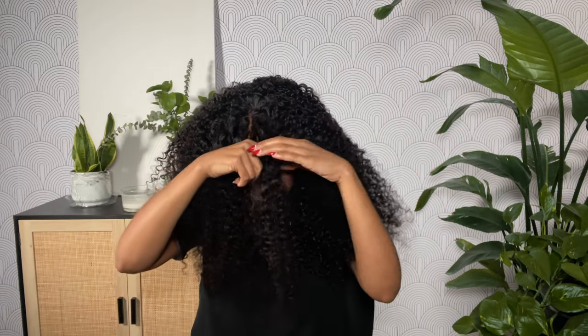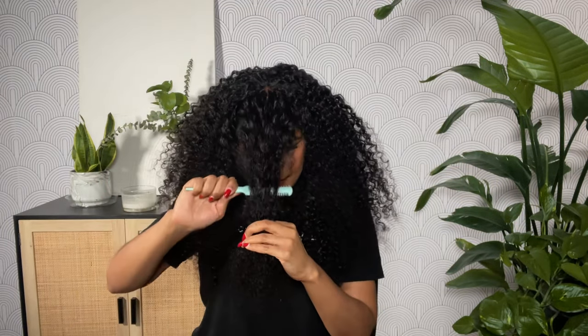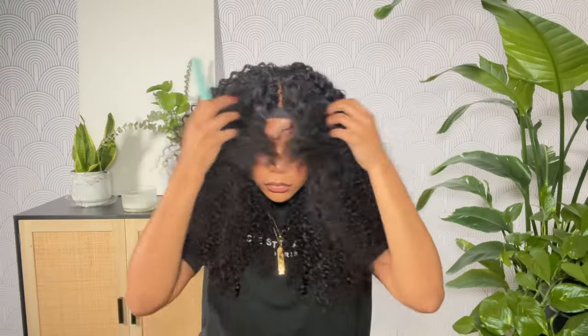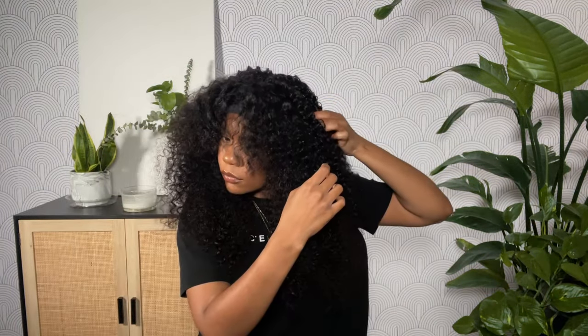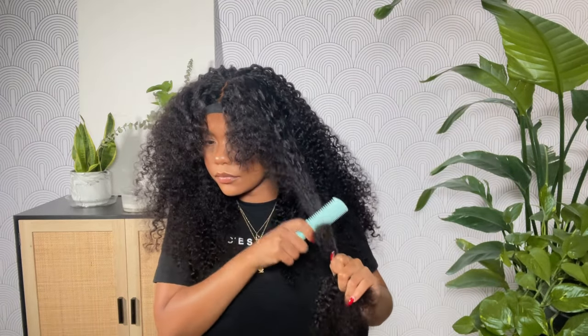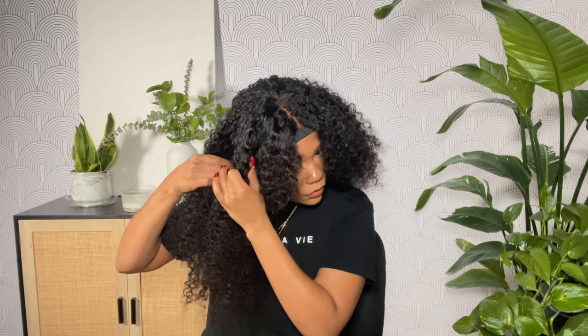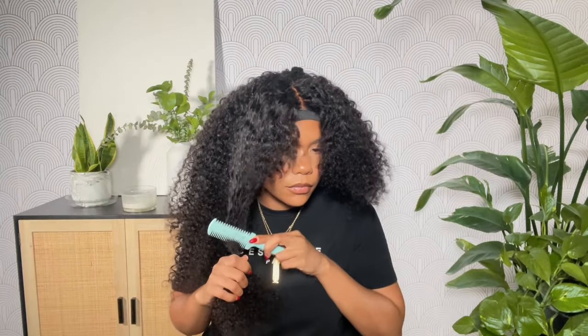Once we have our elastic band on and the lace laid, we can get into actually styling the wig — and I'm going for a bang! I'm going in with my razor comb and cutting this section in the front first, then blending that shortest layer in all around my head. As you can see, it's creating more of a round shape. When the hair is all one length it falls straight down and is heavier on the bottom; I really wanted lots of nice layers to accentuate the curls, make them pop, and give me lots of volume.